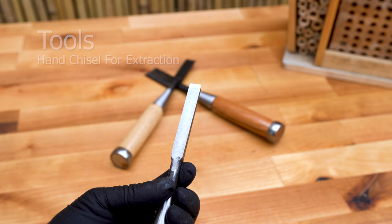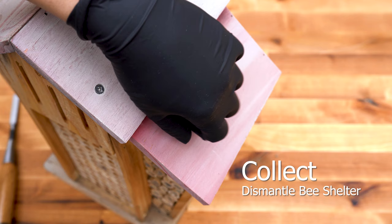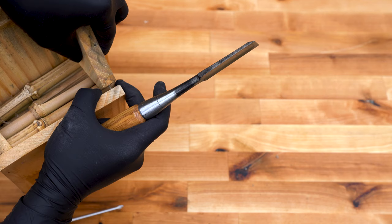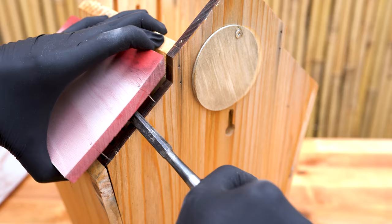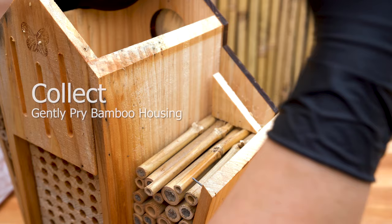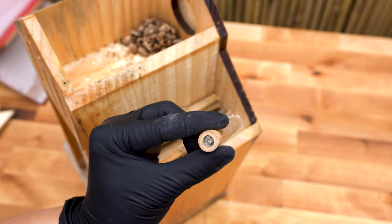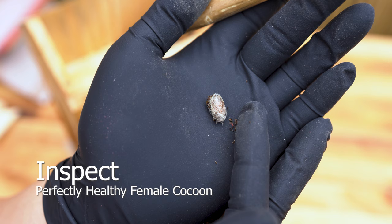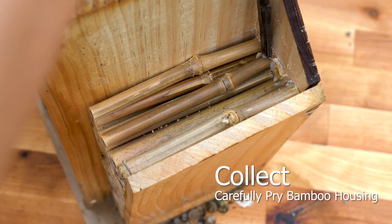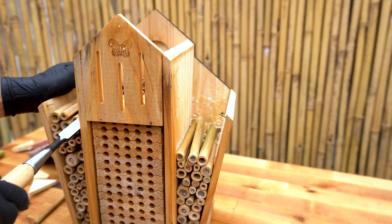Begin extracting the cocoons with the following tools: a hand chisel for bamboo nesting tubes, and a razor blade for paper tubes. Gloves are not required when extracting cocoons. Carefully dismantle the shelter so we can reuse it next season. Carefully pry the nesting tubes to avoid damaging the cocoons at the end. Check for signs of foreign invaders — small openings on either end are a strong indicator. Discovering a healthy female cocoon is always a positive sign.